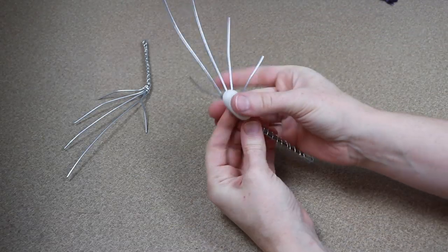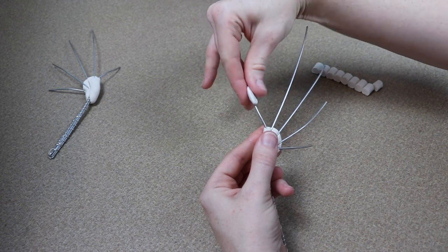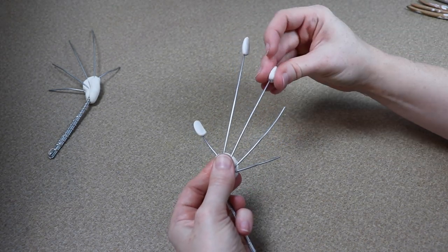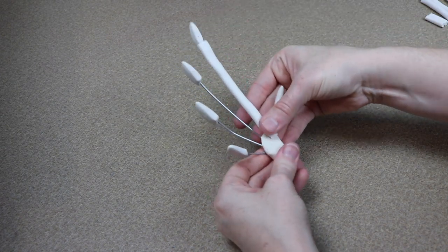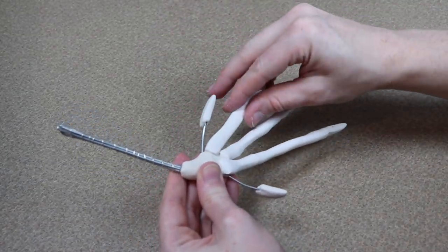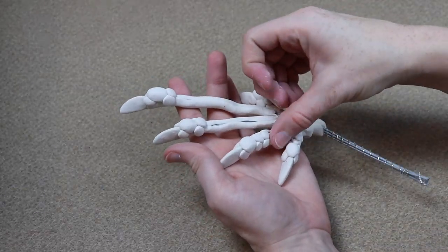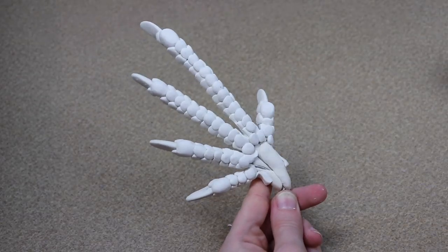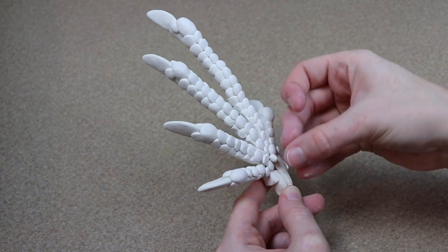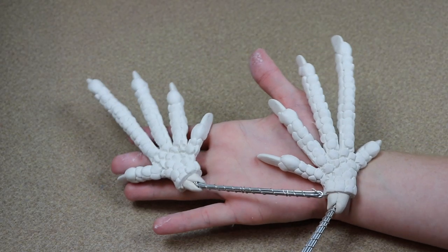Now we're starting on the back feet. They're very similar in technique to the front feet, just shaped a lot differently. With the wireframes for back feet, I like to think of them as human hands except the pointer fingers are really long. Everything is put together the same way as the front feet but proportioned differently. Once the back feet are done, you can bake them at the same temperature — 275 Fahrenheit — but since they're a bit larger, I recommend leaving them in for about 55 minutes instead of 45.